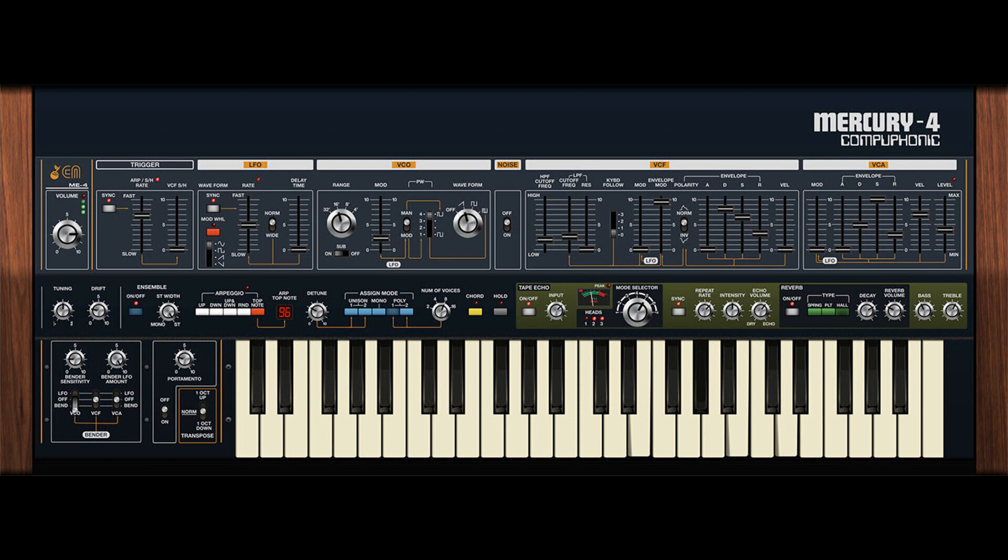The Jupiter 4 rapidly became the go-to polysynth for numerous English and European acts in the 80s, including Duran Duran, Thomas Dolby, The Human League, Simple Minds, and more — and for good reason.